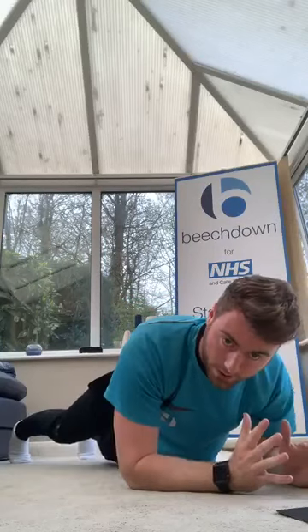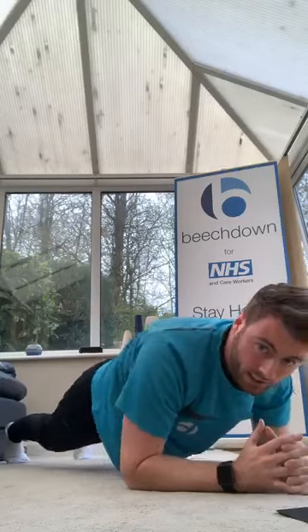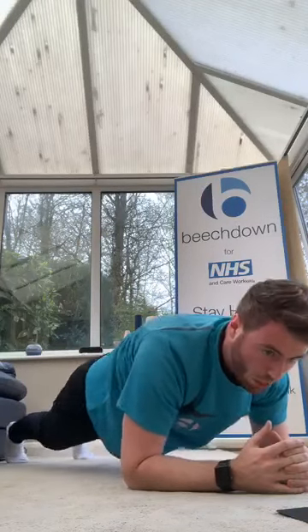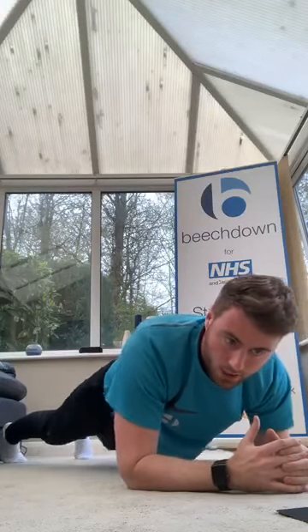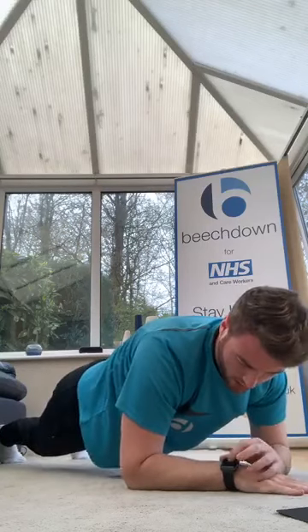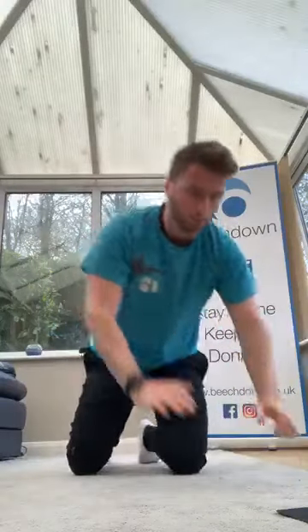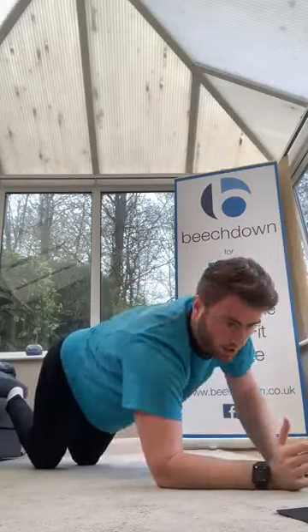Good, get into the rotation. Three, two, one — good, high and low. Three, two, one — get the knees back. Pressure on the core, fast pace. Make sure you're swapping sides each time, keep going.